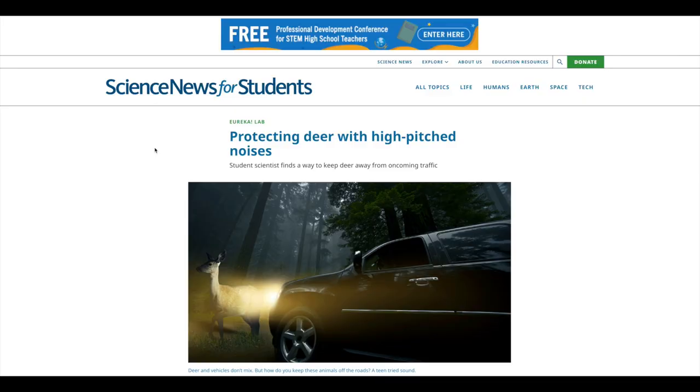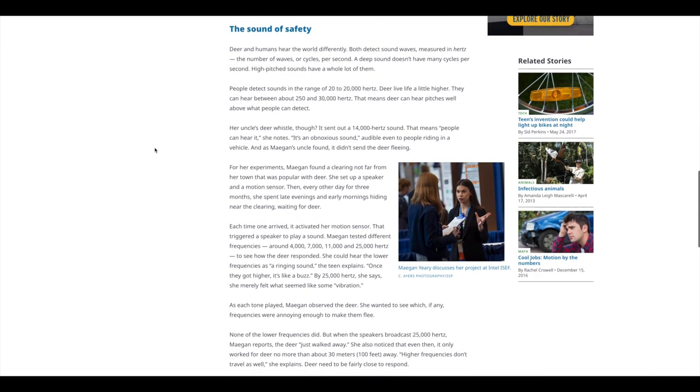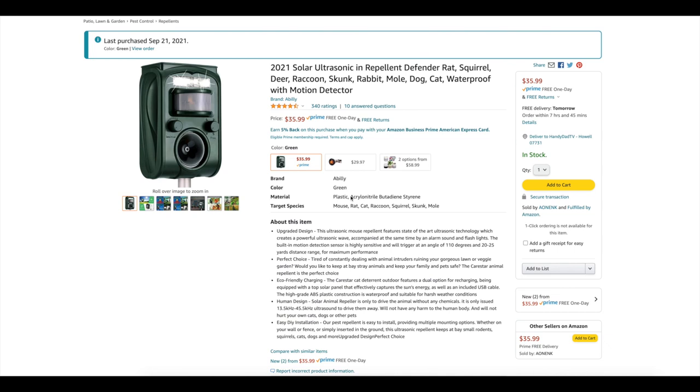I did a quick Google search to find out the best frequency for repelling deer and I came across an article — I'll put a link to it in the video description. It basically said that people can hear sounds from 20 to 20,000 hertz and deer can hear 250 to 30,000 hertz. So if you want to target ultrasonic — meaning higher than what we can hear — it's got to be above 20,000 but less than 30,000 because otherwise it's too high for them to hear. I pulled up on Amazon the details on each one of these. You can see I purchased these myself — I did not get them for free. This is not a sponsored video. I'm trying to give you the best advice that I can based on what I experience here.